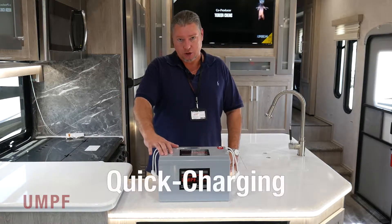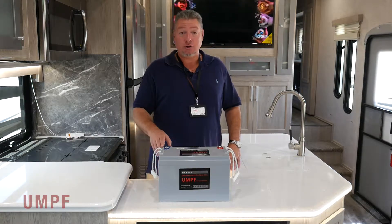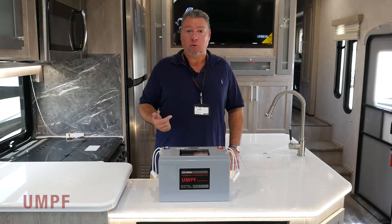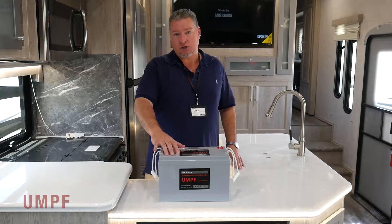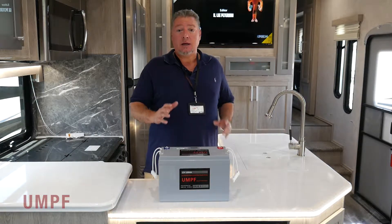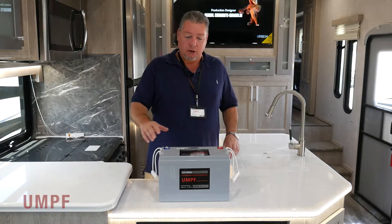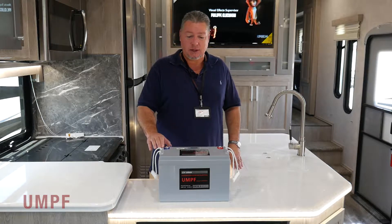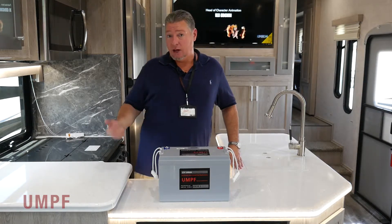Let's talk about quick charging this battery. This battery will go from 0% to 100% in less than 90 minutes when installed on an Attitude toy hauler with a Progressive Dynamics charging system. It's specifically designed to charge this battery very fast — it's 14.6 constant current, constant voltage, and it'll charge this battery from 0% to 100% in less than 90 minutes. It's a huge advantage over any type of lead-acid or AGM product.